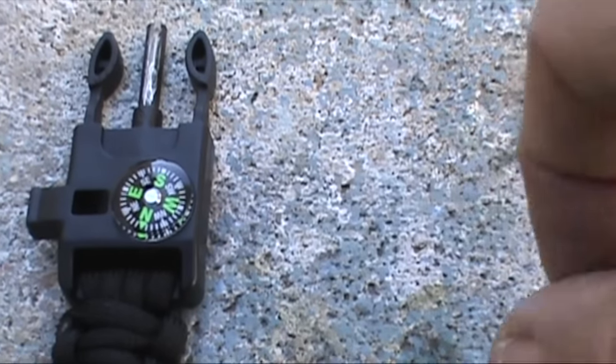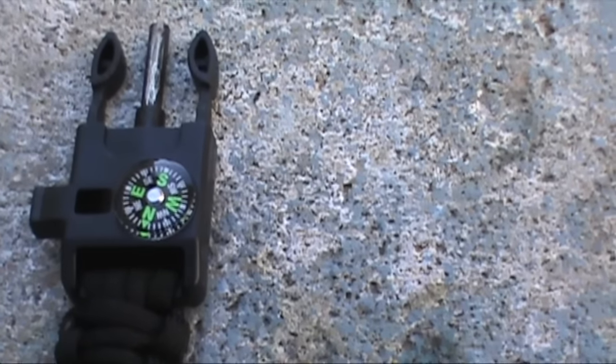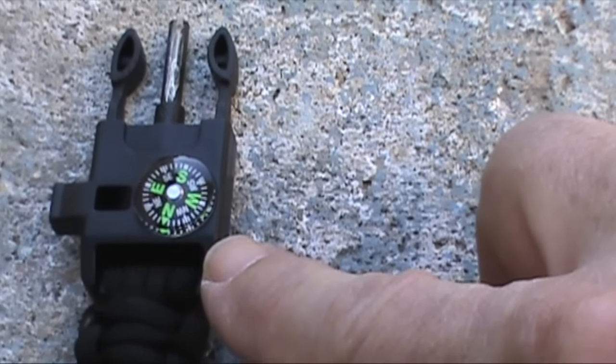But because the magnet is so small in there, it takes a long time for it to actually settle down. You can't just tell at a glance what direction you're going - you'd have to stop, make sure it's perfectly level, and then wait for it to settle down. Personally, I prefer a larger compass, something that's easier to read and something you can take a bearing with.